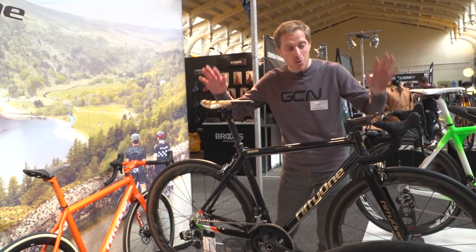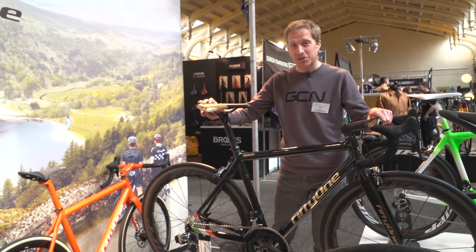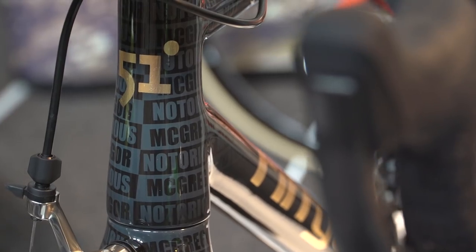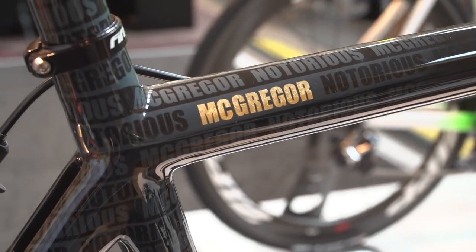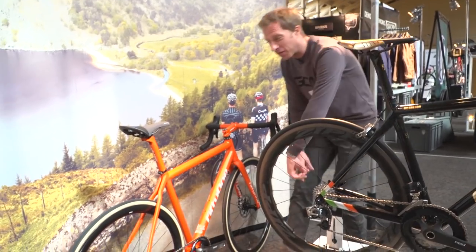Now some of you will remember this bike. It will look familiar because I checked it out down at the Tour Down Under — it's the 51 Notorious McGregor. It delivered a knockout blow to me back then, and it has done again now. But moving on, check out this one, this orange 51.